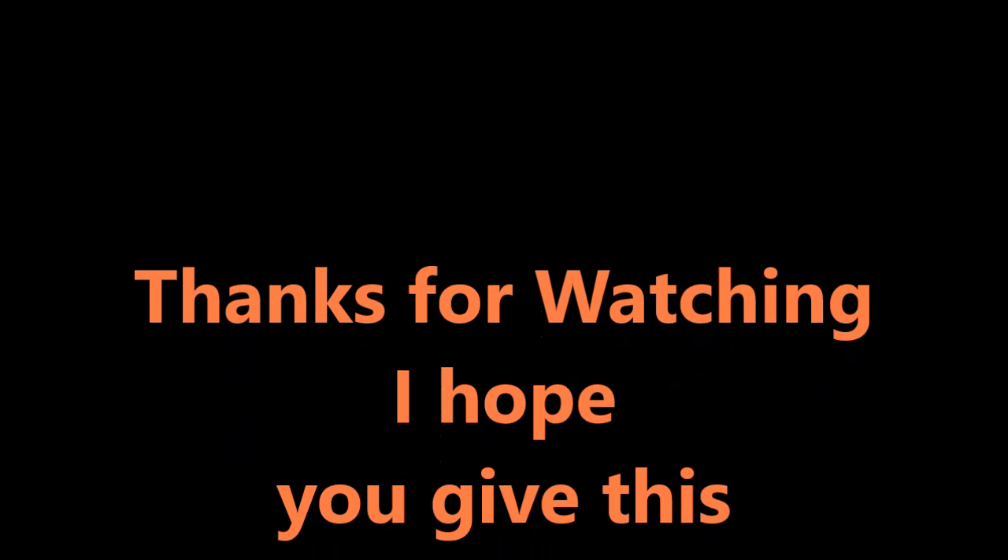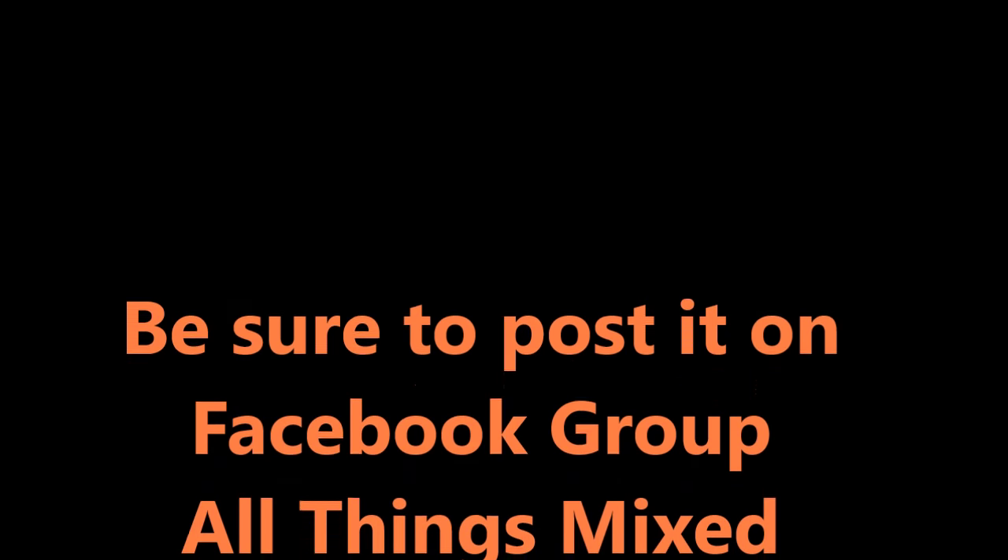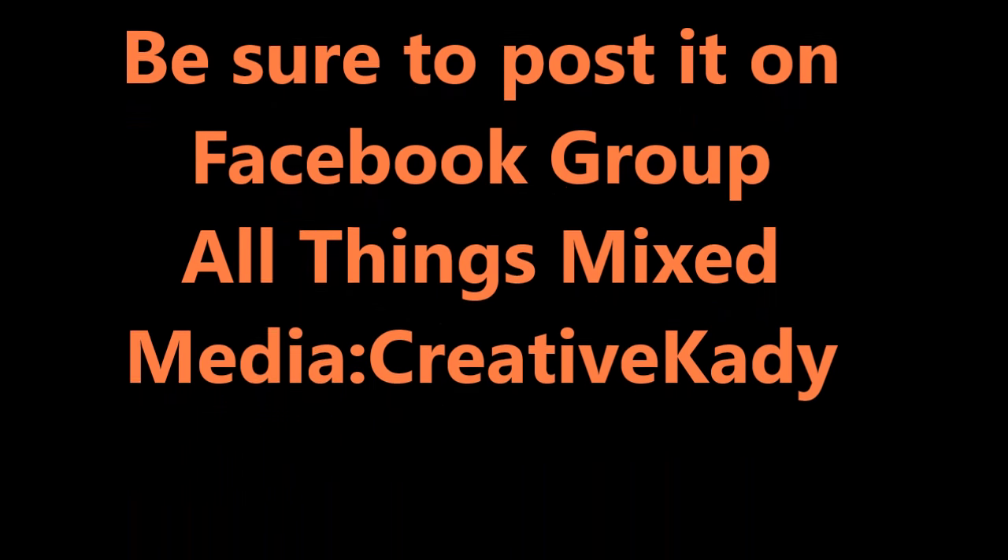I hope you give this page a try. Be sure to post it on the Facebook group All Things Mix Media Creative Katie. See you there. See you later.